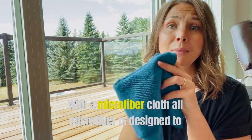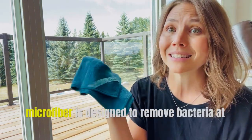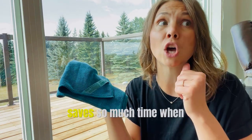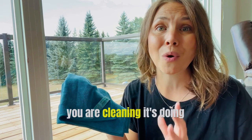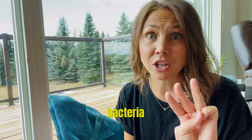All microfiber is designed to make your surfaces streak-free and shiny, but not all microfiber is designed to remove bacteria at the same time, which is why Norwex saves so much time when you are cleaning. It's doing everything at once — streak-free, shiny, no bacteria.